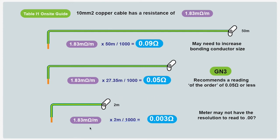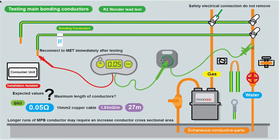If you've only got 2 metres of cable: 1.83 × 2 ÷ 1000 = 0.003Ω. A lot of meters won't go to that low a resolution, so if the run is that short you'll probably be able to do a visual check to confirm everything is good. Once you've confirmed your readings and you're happy they correlate with the cable size and length you've got in place, you can move on.